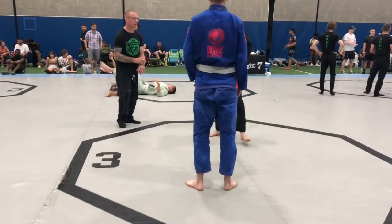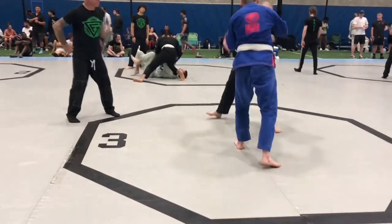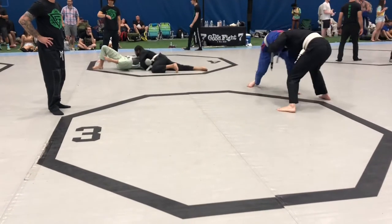Dennis Pratt and Victor Coraz, mat number six. Head pressure, head pressure. Right in the temple.